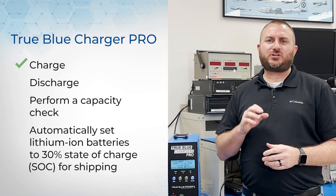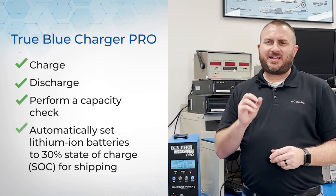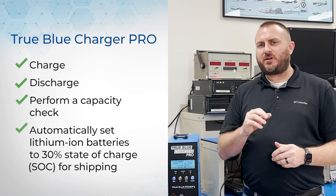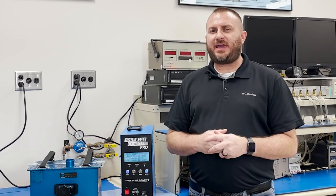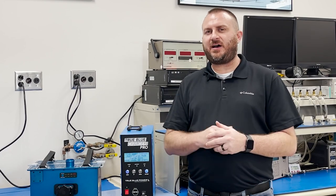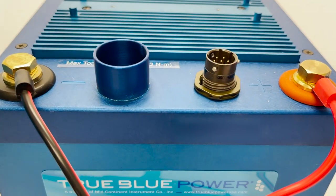The Charger Pro can charge, discharge, perform a capacity check, and set your lithium-ion battery to a 30% state of charge for shipping preparation. It also comes with all the cables you'll need to connect to an MS3509 connector like you'll find on the TB40, 20, 30, or 60, and the cable to connect to the terminal lugs like you'll find on the TB17.